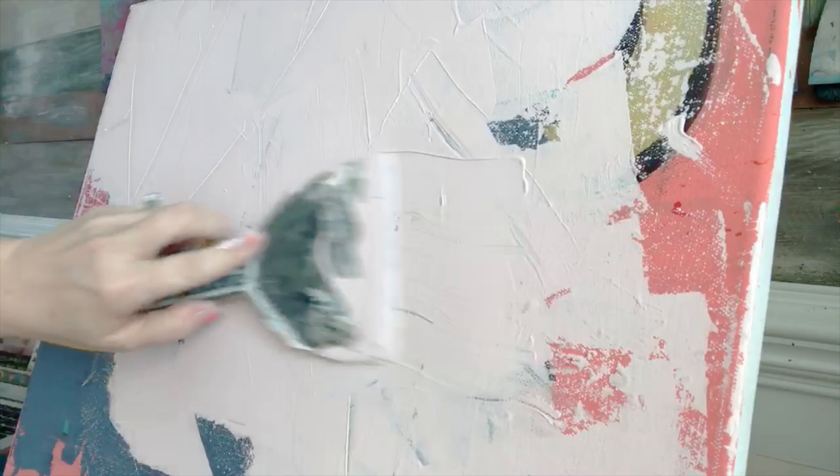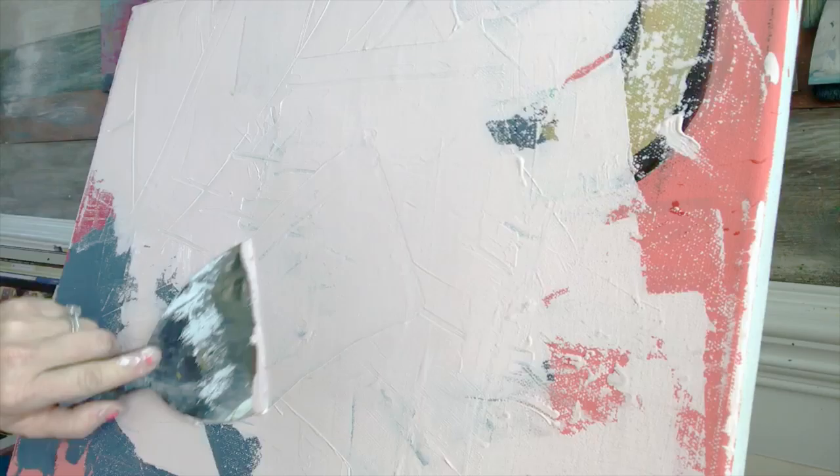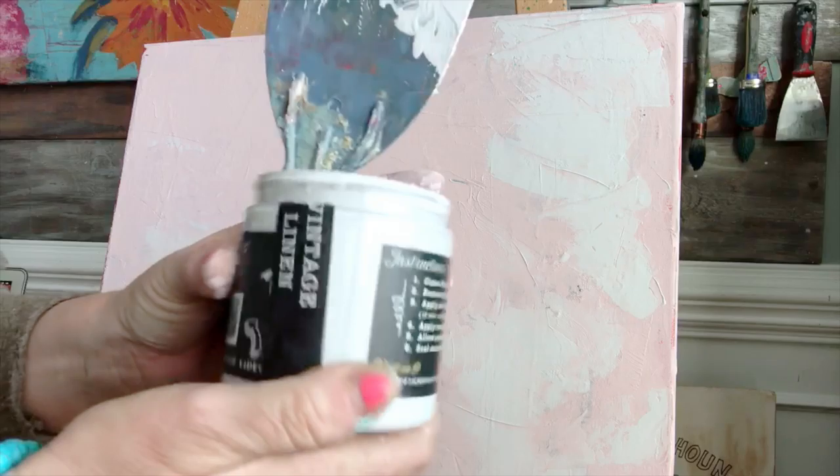You can buy an inexpensive canvas, or I'm repurposing this one right here. First thing you want to do to get a background color is just put it on with any width of a knife. For texture, you want to put it on in different directions — we're not trying to apply it perfectly all in one direction. That way you get a lot of texture, especially if you use a clay-based paint.